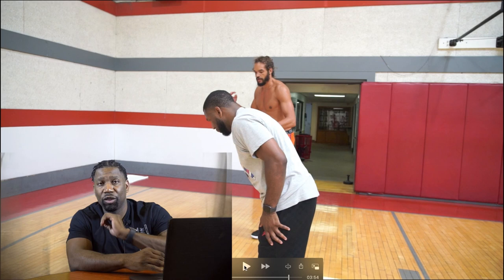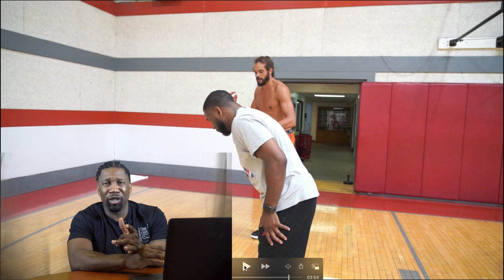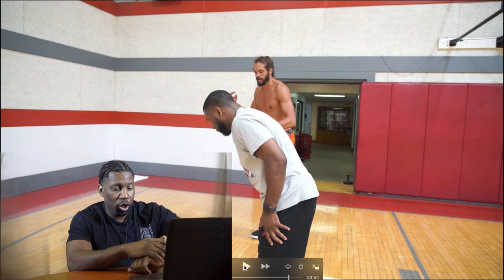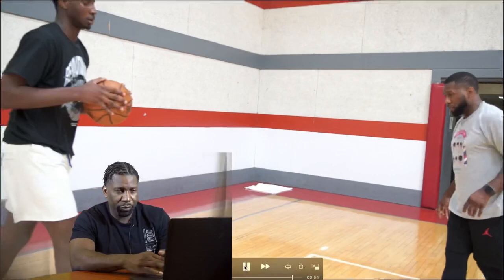Footwork is everything — footwork, balance, power. If you have great footwork you can pretty much do anything on the basketball court. For you young players out there: soccer, jump rope, crossover training — being multi-sport athletes gives you great footwork, which is super important. There you go, good footwork.